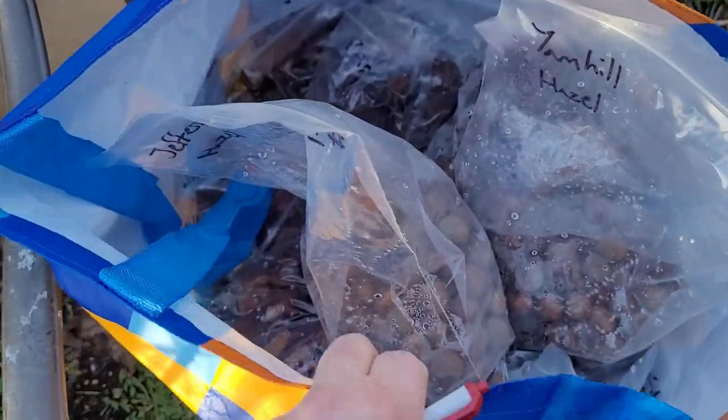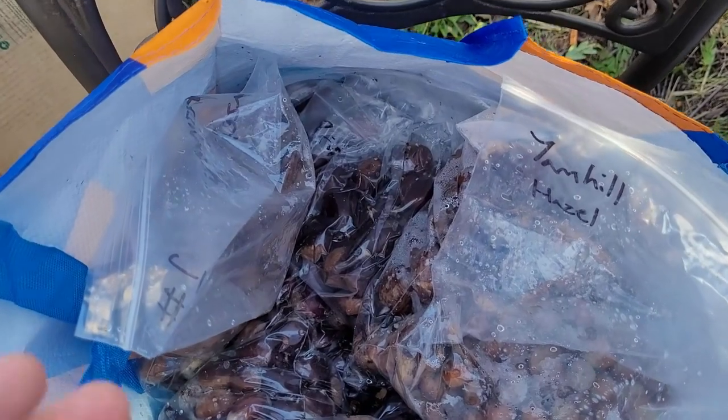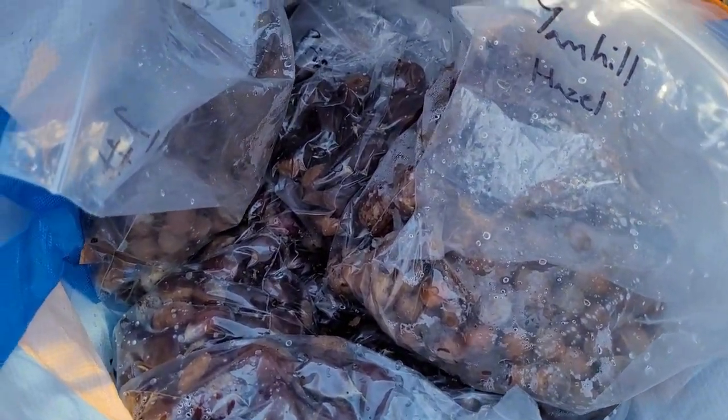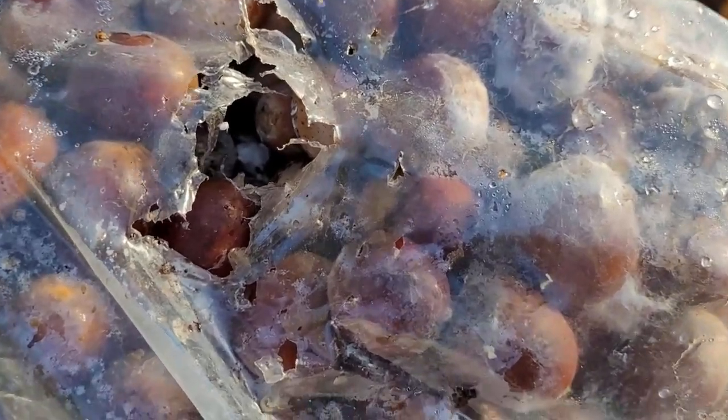I need to get this project done quick because they are getting into stuff that they shouldn't be. I had this bag here full of nuts, kept kind of cold because I wasn't quite ready to start processing them. But then I saw a very plump, happy squirrel running away with a nut. I pulled out the bag and found it had chewed a hole and found some nuts.